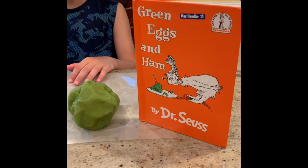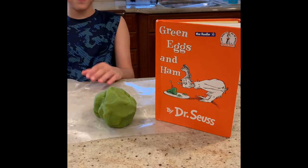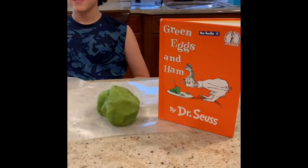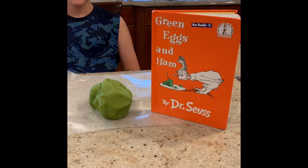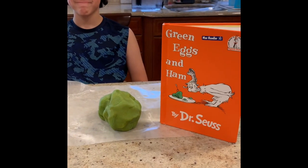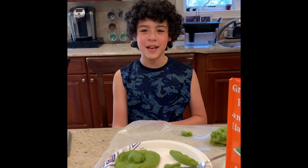Our Play-Doh is nice and cool. It's a beautiful green shade and it smells delicious like mint. Max, who is our tester here, is going to make his very own green eggs and ham. Remember, there is no right way and there is no wrong way — so make your green eggs and ham however you'd like. Try it, Sam-I-Am.